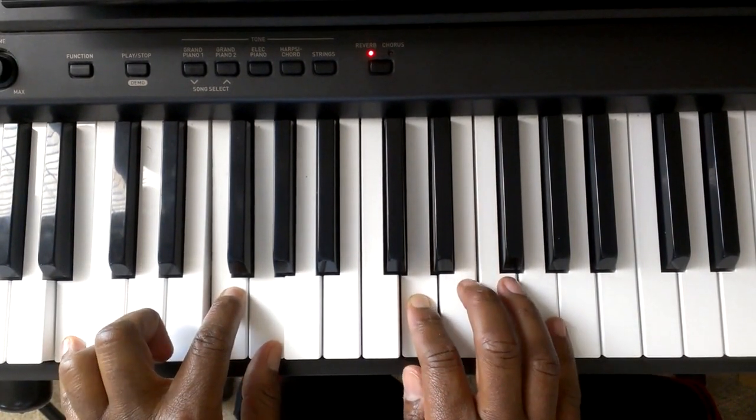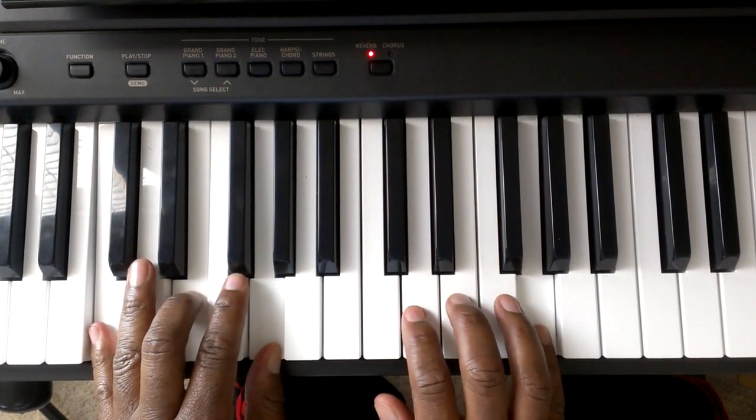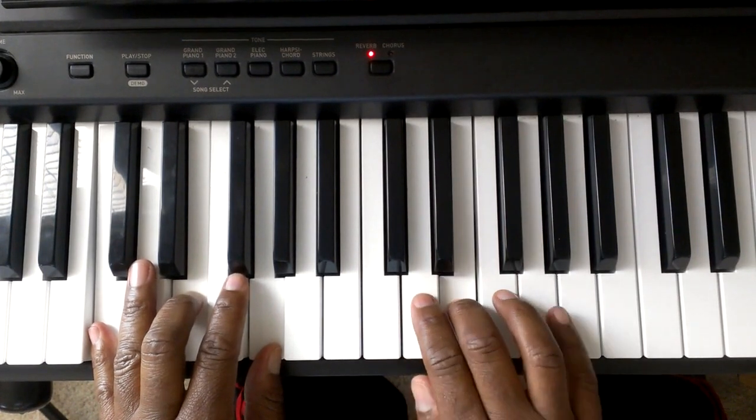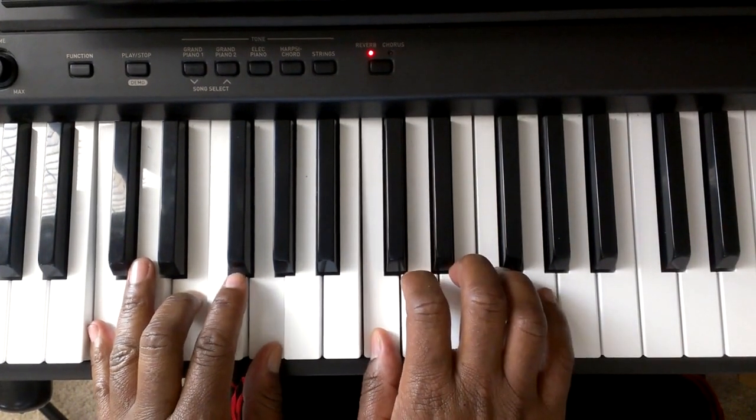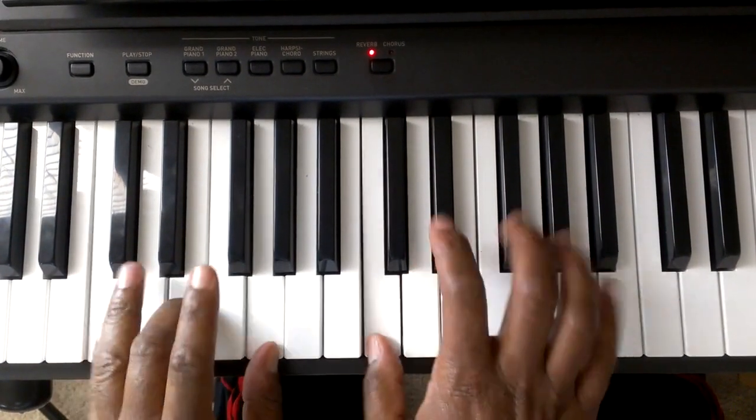Now that you have that part, you're going to go back to E, G, G. E, D, C. D, E, D, C. C.